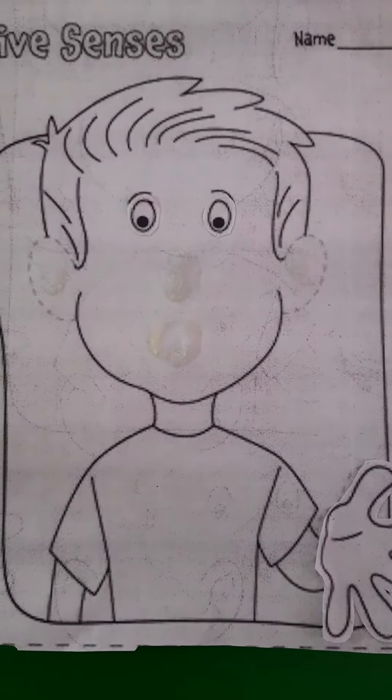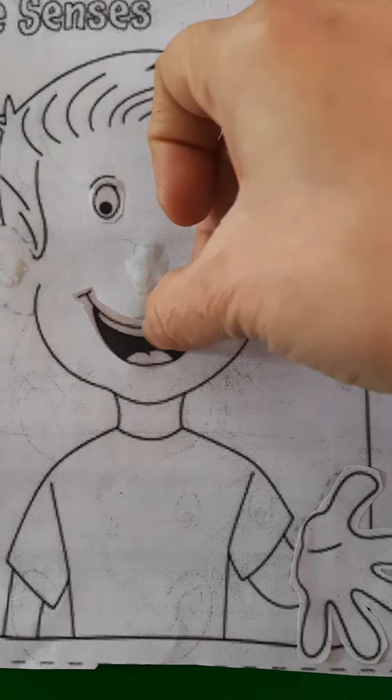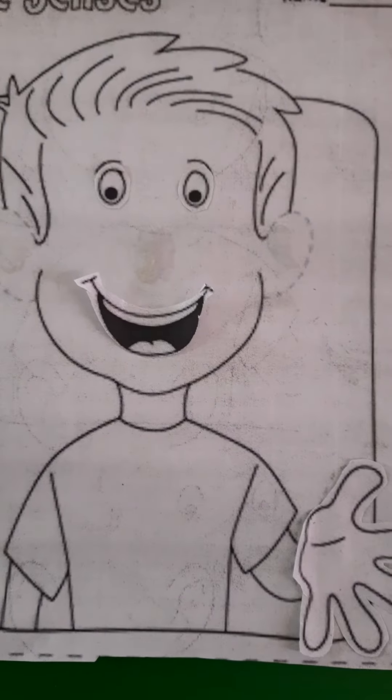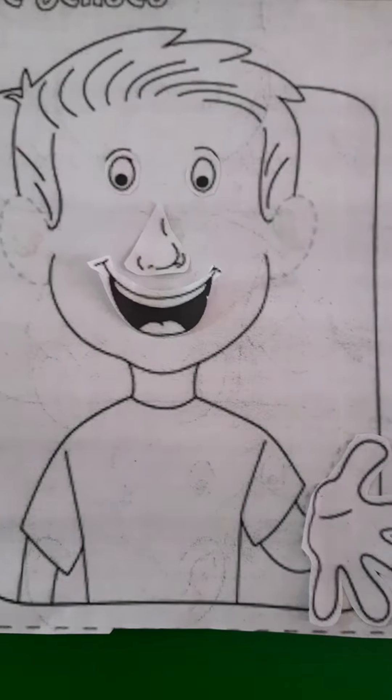Now we will paste his mouth. Like this. Okay? Now we will paste his nose. Like this. Yes.